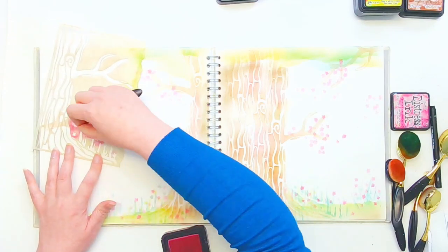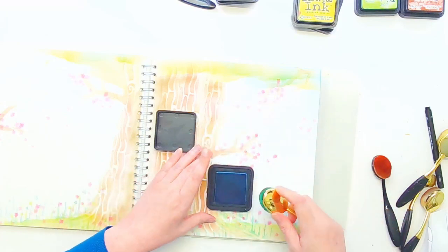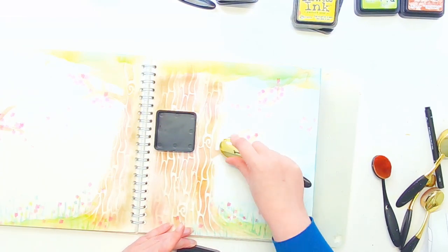Just getting these edge bits — the reason they are there is to give the illusion of a forest rather than a tree standing alone. I'm now getting the Mermaid Lagoon ink out, inking around the edge and behind the tree so that we have a full background picture to work with.